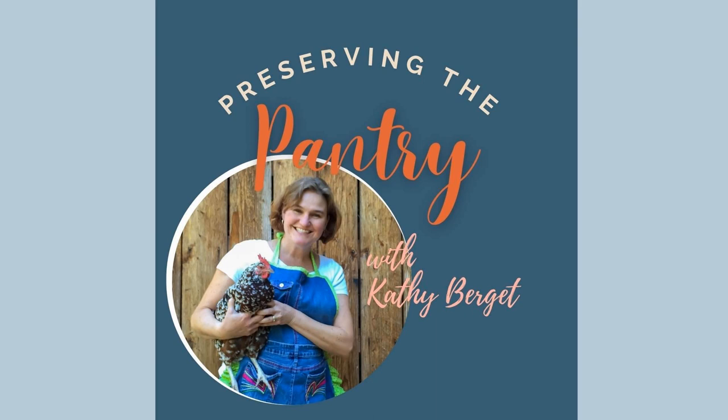I will see you next week in the pantry. Thanks for listening and be sure to tune in again next week for more episodes of Preserving the Pantry.